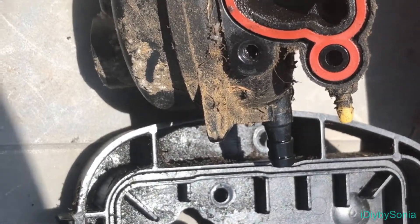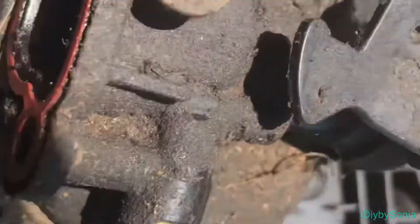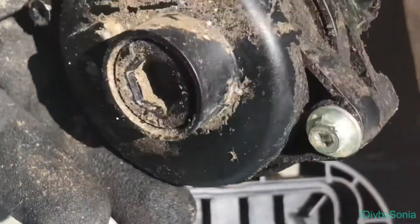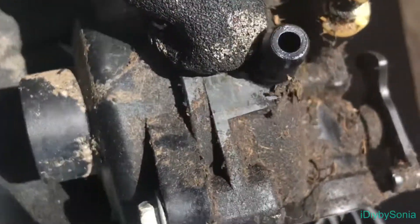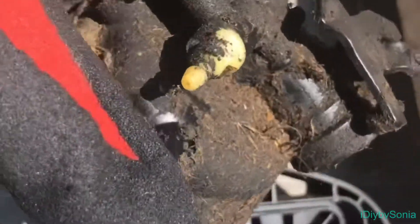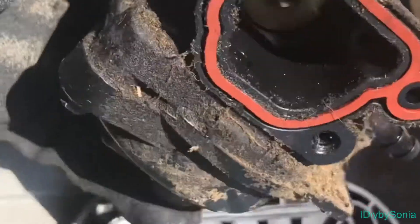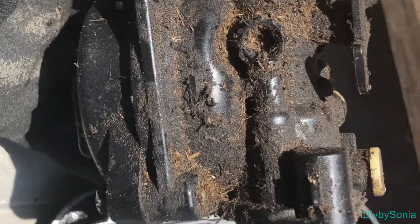I'm definitely going to take the carburetor and do a good cleaning. As you can see, I don't know how long I've had this lawnmower, but I've never cleaned this out, and I don't know if my dad did before he passed on. My dad and I would do these types of videos and he would show me all sorts of things. I don't recall ever doing anything like this with him, but I'm sure he would be very proud looking at what I've determined to do today.